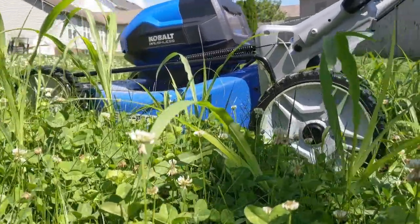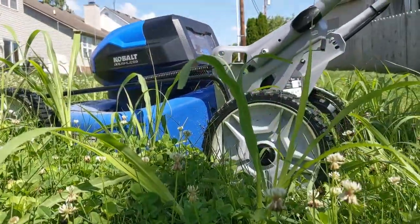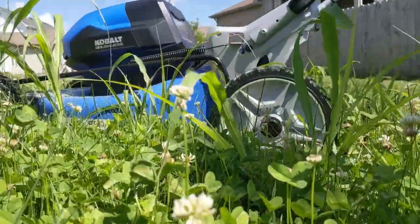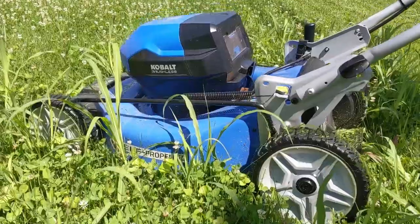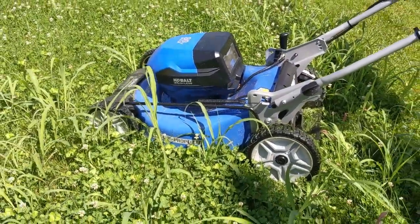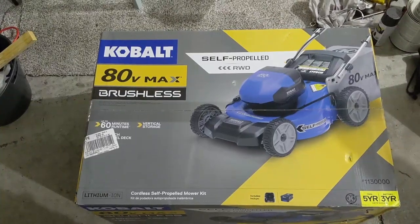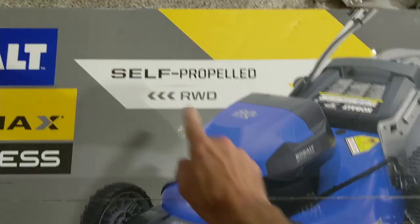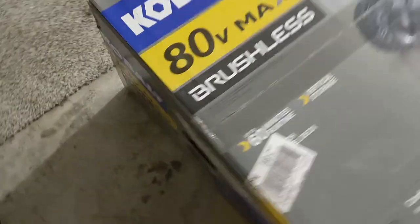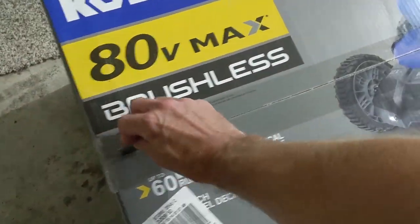Now, I know what you're probably saying: "Okay, Loggnosis, but can a lawnmower handle this disaster of a lawn? I mean, electric mowers are weak, right?" Well, stay tuned — I think that you will be pleasantly surprised. So I picked up this Cobalt self-propelled rear-wheel-drive electric mower from Lowe's, and let's go ahead and open it up and find out.